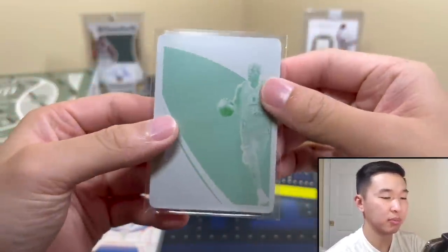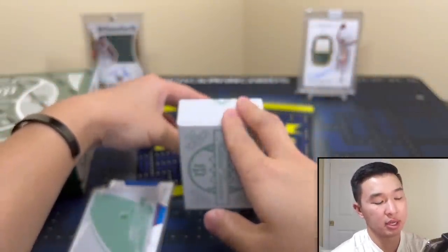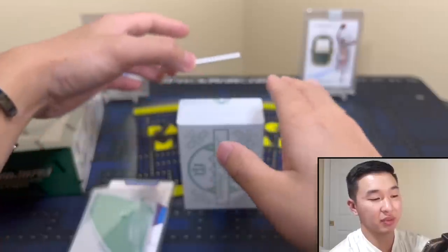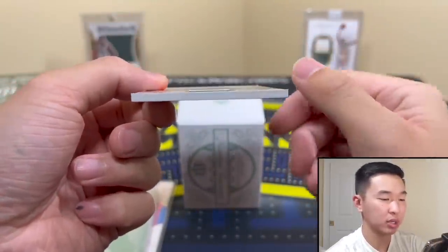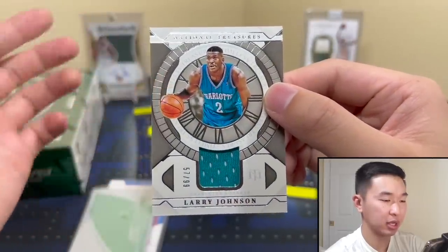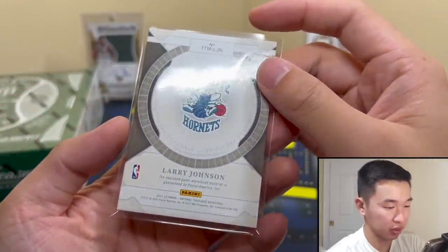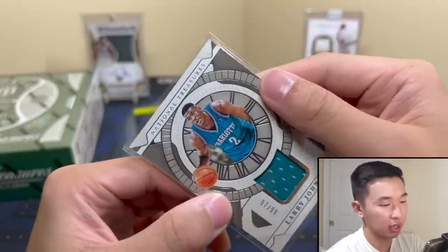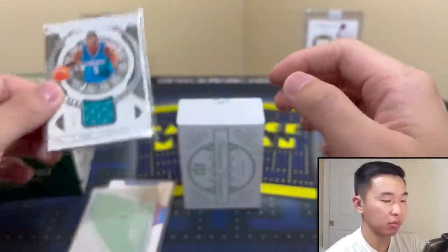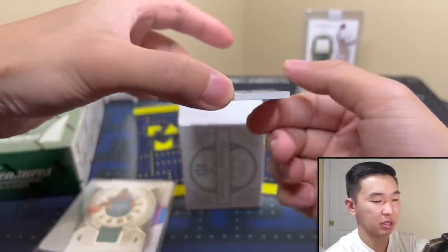Next one should start the hits. If you guys like these videos and want to see more big rips with every product reviewed, like the video and subscribe — share, comment, things like that help us do more reviews. Sign up for membership for bonus content. And there's a jersey card — game worn! Nice. Timeless Treasures — cool set, one of the many sets in this product.